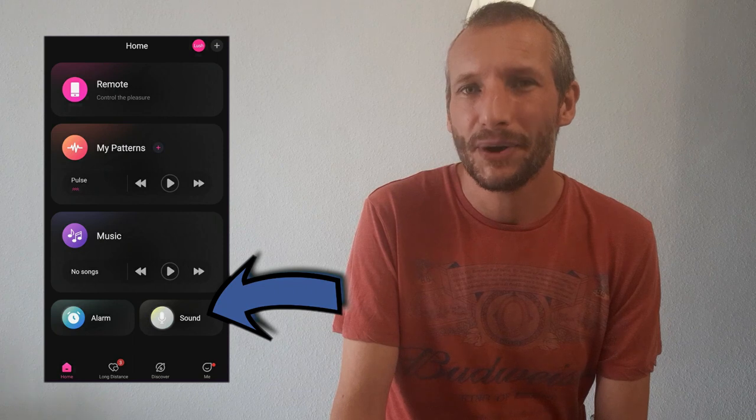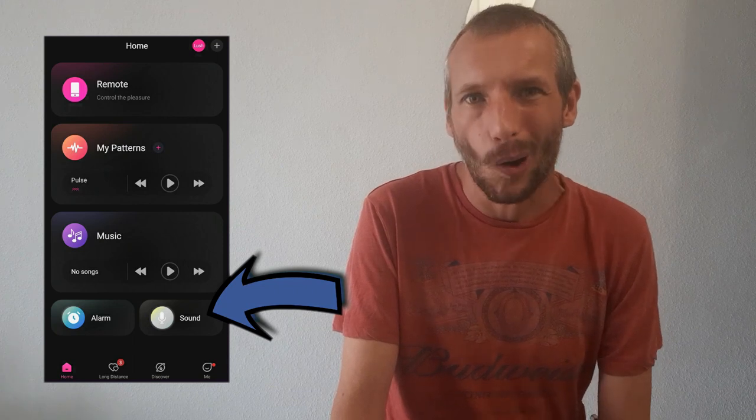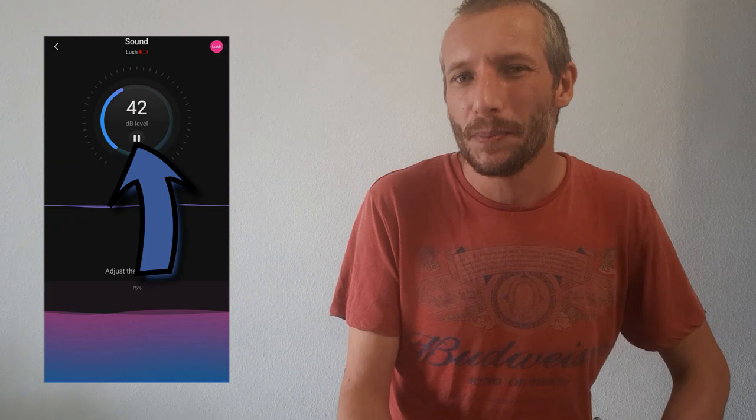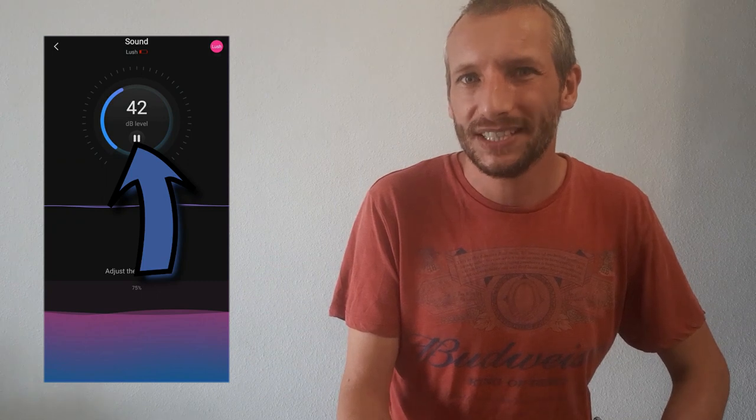Back to the main menu and we're going to click on the sound tab. I thought this was going to be similar to the music tab and it kind of is and it isn't, because what it does is use the phone's microphone to adjust the speed and vibrations of your toy. The louder the environment you're in, the more it vibrates.